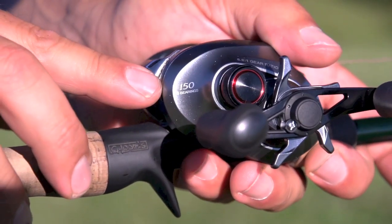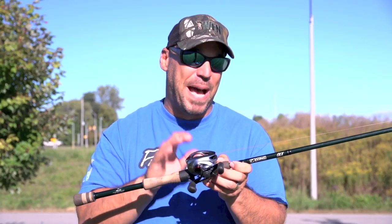This is the new 150-size Kronark CI4 Plus from Shimano. This reel is bad to the bone.